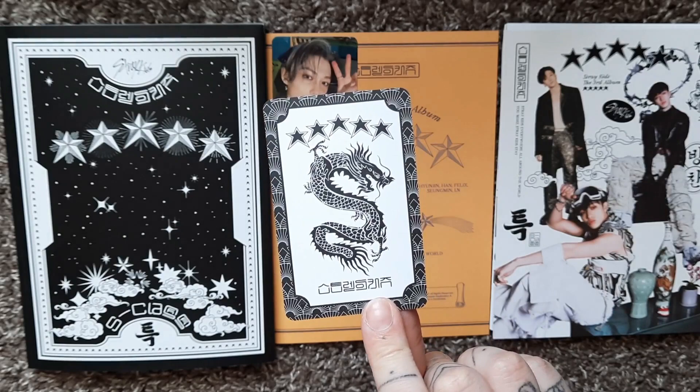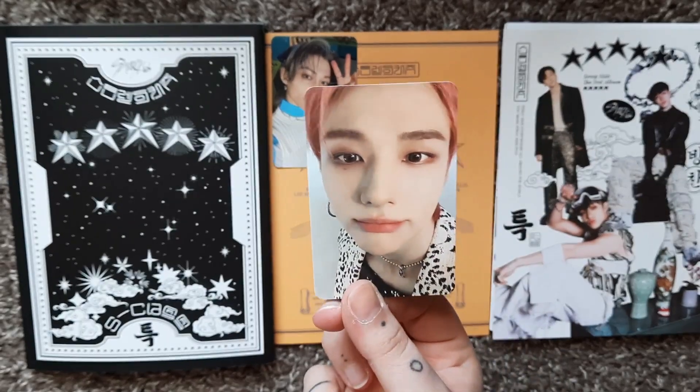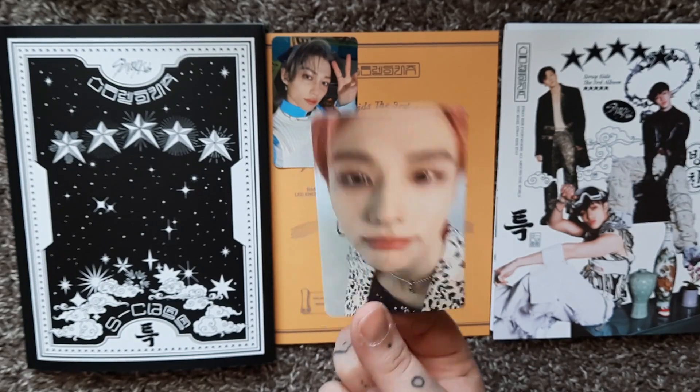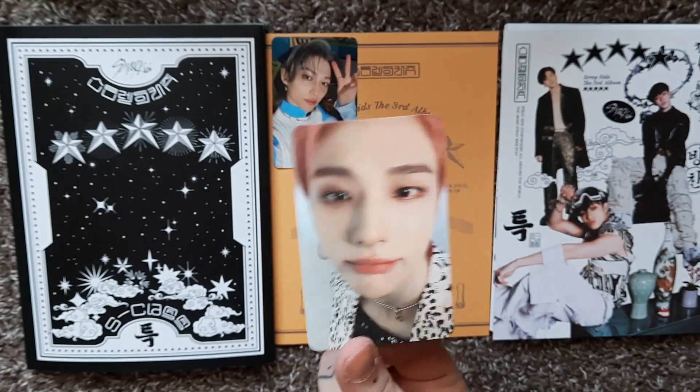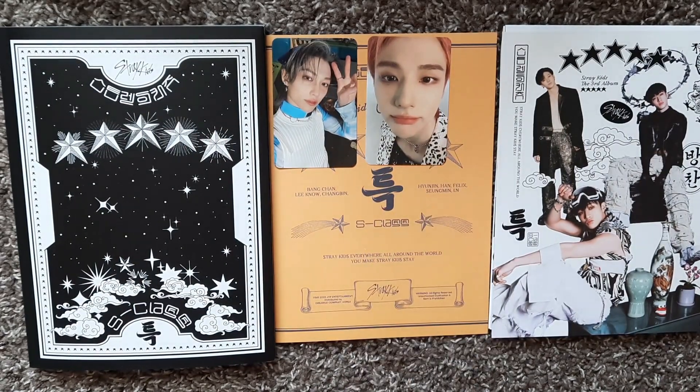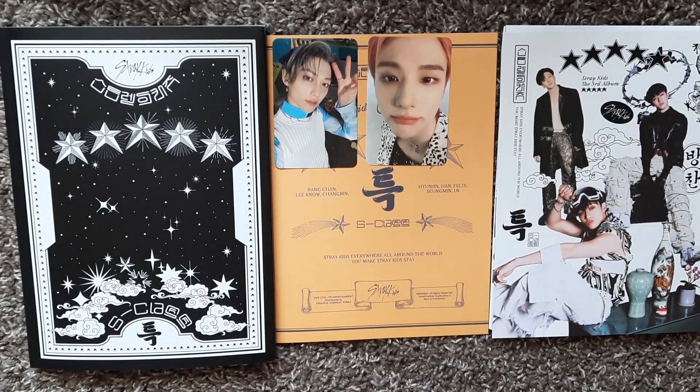This is another close-up card and I'm so excited. Three, two, one — it's Yenjin! I don't have Yenjin's either! Oh my god, am I going to complete my OT8 set before anything else? Well, that's a lie — I completed Lino first out of all my members. Oh, but that's so exciting! I'm gonna put this back and we're gonna move on to the limited version.